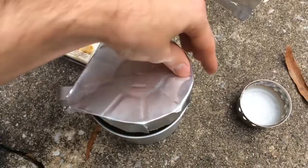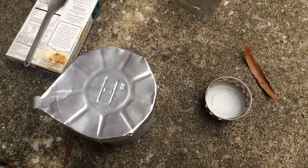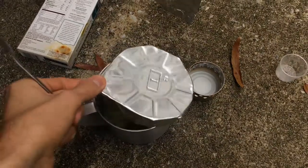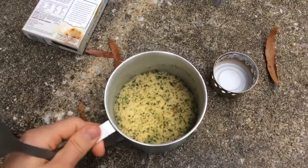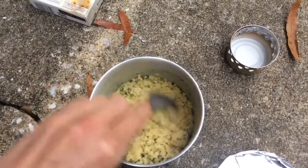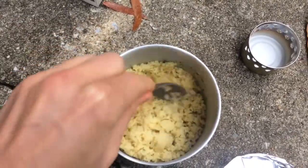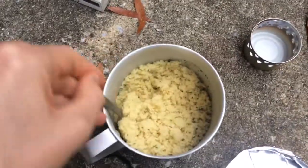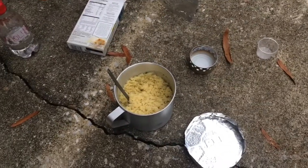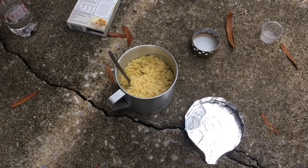Cover it with the pot lid and wait five minutes. It's been five minutes — let's take a look. I take off the lid and it looks great. I stick my spork in and fluff it up — it's nice and fluffy and fully cooked. The alcohol fuel stove has also completely burned up all the fuel, so it's empty now.